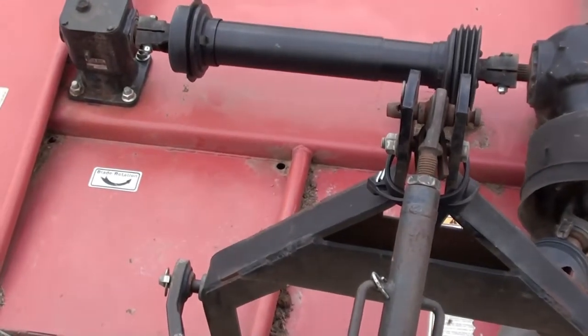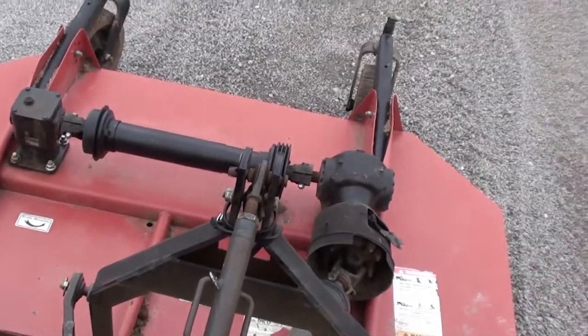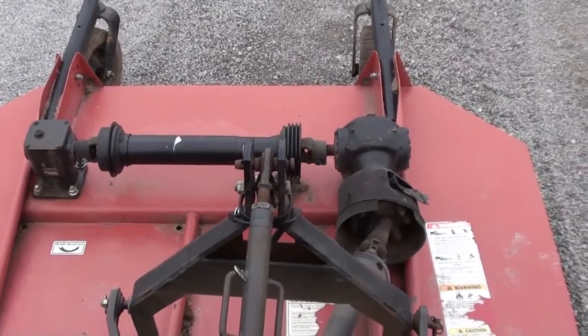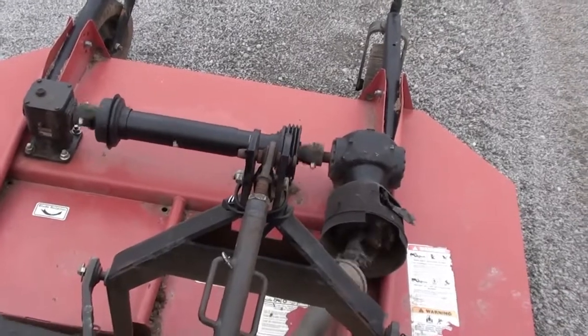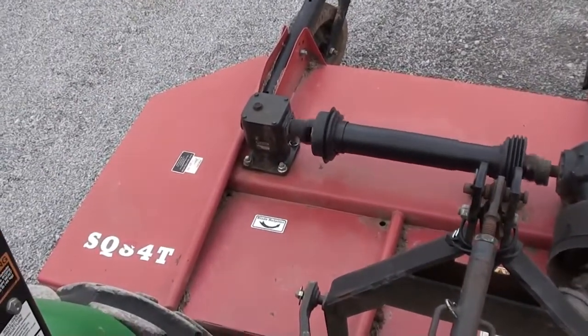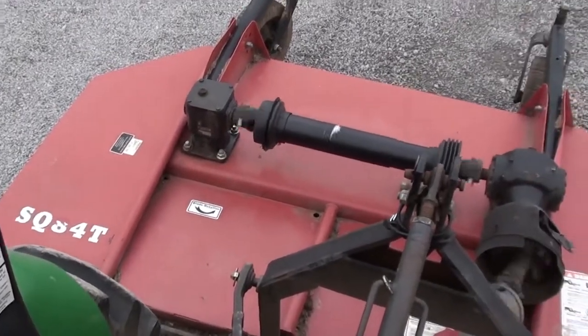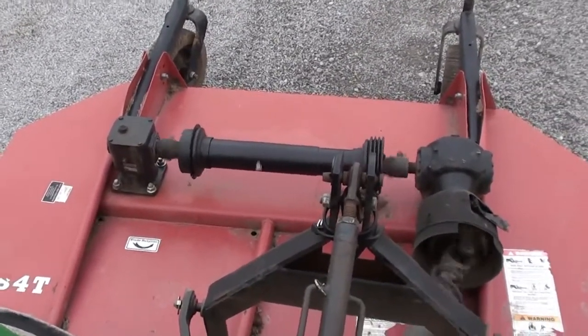Alright guys, I'm going to show you this cutter spinning and working. I'm going to put it in the gear here. The gearbox is a little loose over there — you can see it move a little bit at the deck. These little bolts tighten.